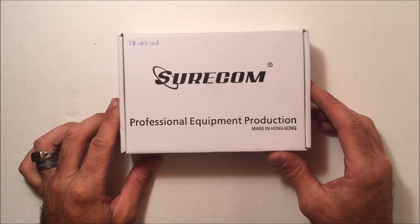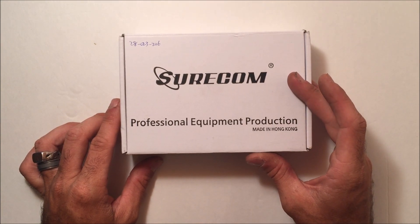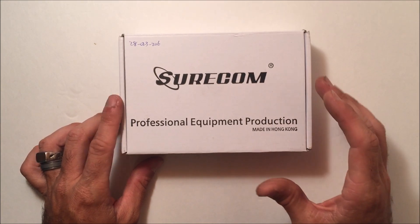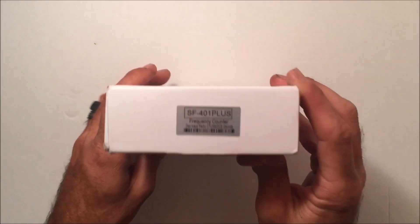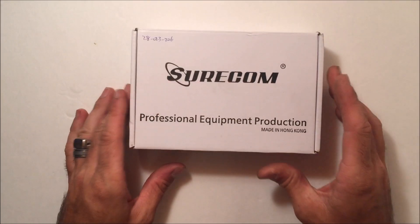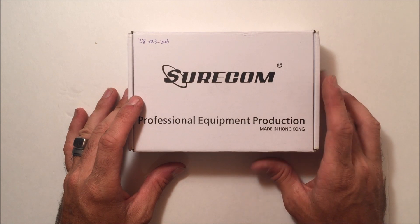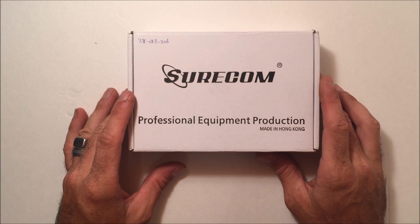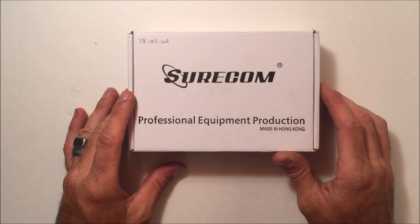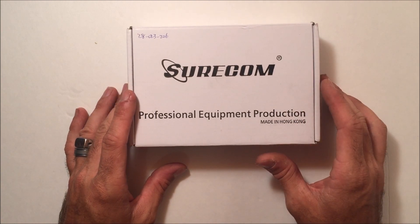What's up everybody on YouTube, this is Eric with Ham Radio Concepts. This package just came in — DHL knocked on my door about three hours ago. This is the Surecom SF-401 Plus frequency counter and CTCSS/DCS decoder. This comes from Radiodity, radiodity.com — the link is in the description below.